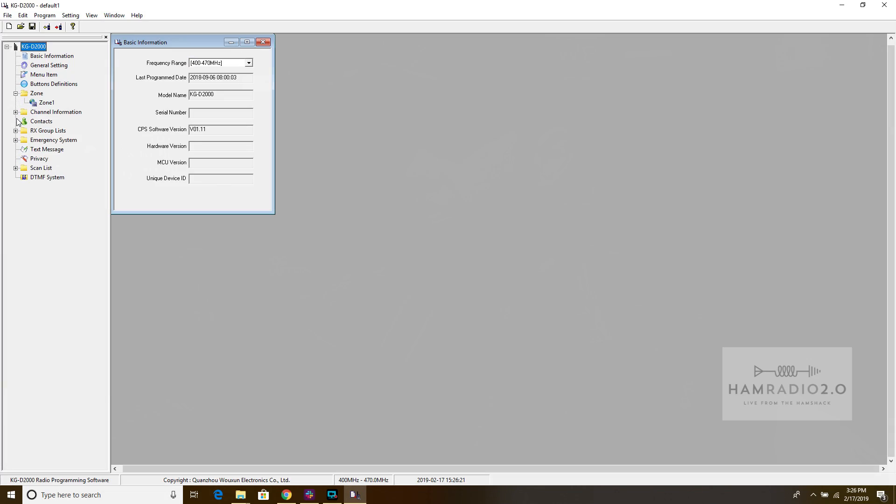Let me start the screen capture software and show you what the programming software looks like - you can see it right here on screen now. This will be very familiar to those of you experienced with DMR. On the side of the radio there's a connection for the programming cable, which appears to be proprietary - a blade-style connector with flat pins on the side.